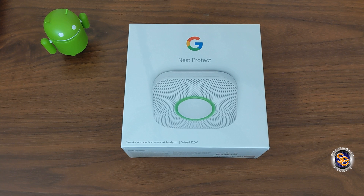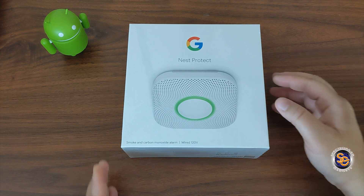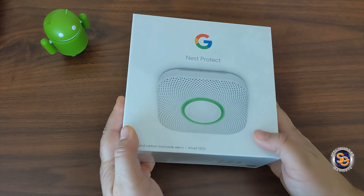I purchased the Nest Protect Alarm from Best Buy. I initially purchased it from Amazon and then realized once it was delivered that I accidentally got the battery operated one, and I specifically wanted the wired one so it could be wired into the house. So either or, if you pick the battery or the wired, you're going to be spending $120 per alarm. I've picked up two and I plan on picking up a third one depending on how this goes. Let's go ahead and take a look around the box of the new Nest Protect by Google.